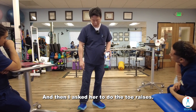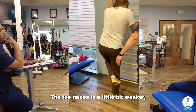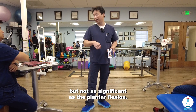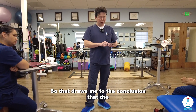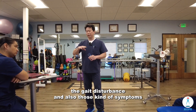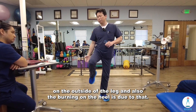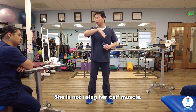Then I asked her to do the toe raises. The toe raises are a little bit weaker but not as significant as the plantar flexion. So that draws me to the conclusion that the gait disturbance, the symptoms on the outside of the leg, and the burning on the heel are due to her not using her calf muscle.